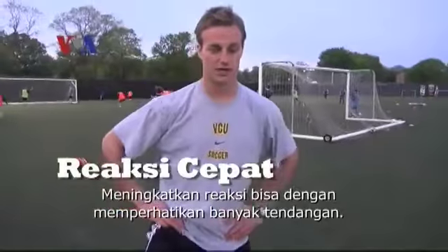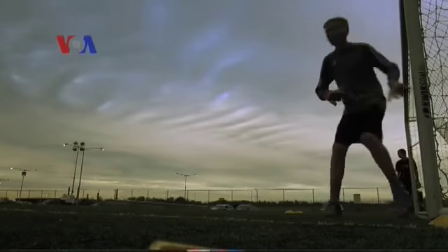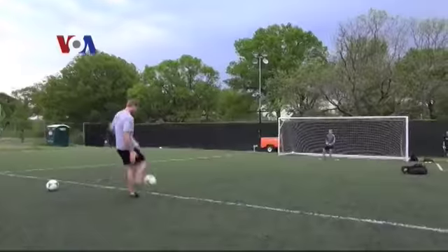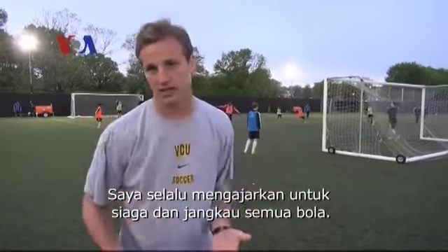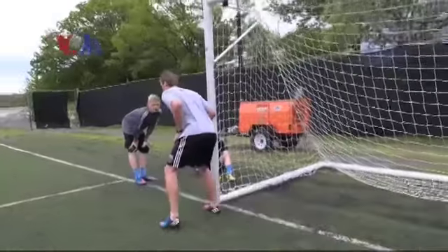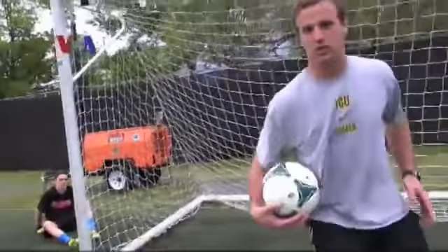Improving reactions, a lot of it's going to be just seeing a lot of shots. I always teach my guys: if you're set, go for everything — turning off the top leg, getting in between the cones.